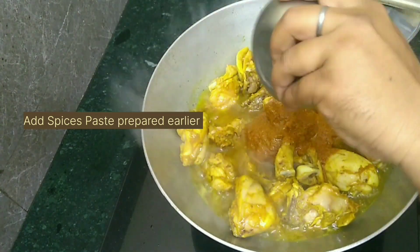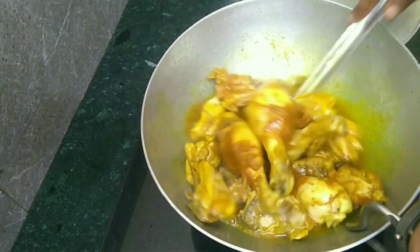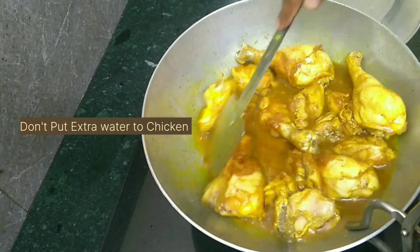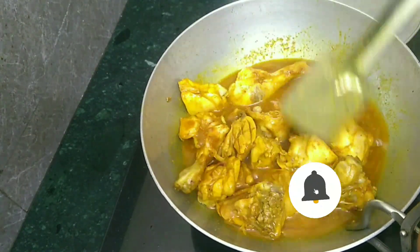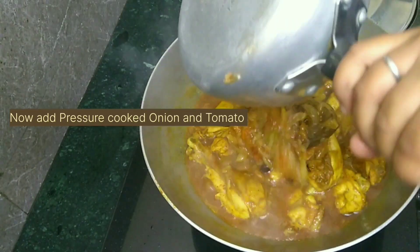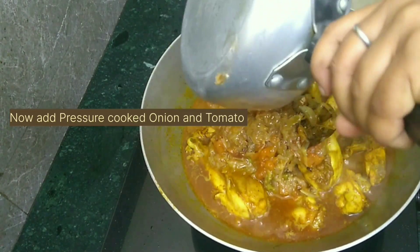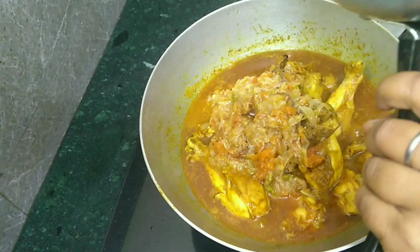Do not add any extra water and cook them together for 5 minutes on medium flame. Now add the pressure-cooked onion and tomato mixture and cook until the water content is reduced.